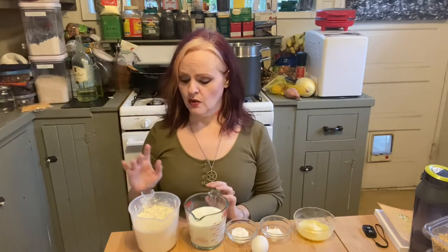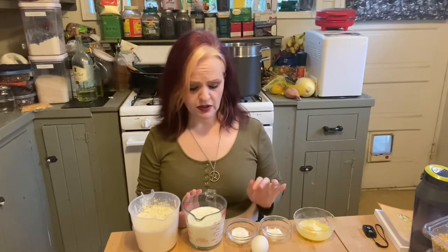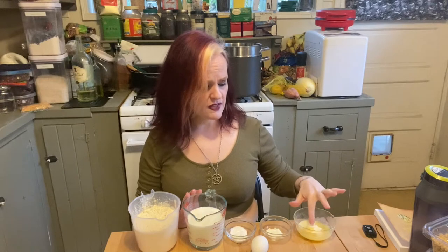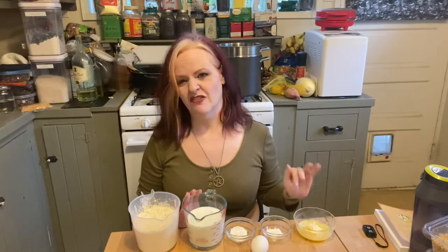This is a very simple soda bread. What we have here is three cups of gluten-free all-purpose flour — I use Bob's Red Mill — a cup and a half of buttermilk, two teaspoons of baking powder, one teaspoon of very fresh baking soda (I just opened the package today), approximately four tablespoons or two ounces of mostly melted butter, and one egg.